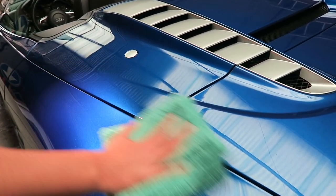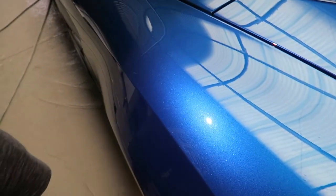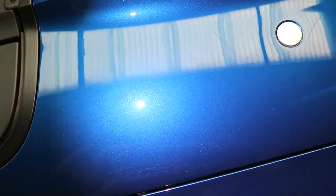As you can see by my skin grip light the finish is really brilliant. I like to call this a 90% correction. There were still some deeper scratches that I didn't get, but overall to a normal human's eye this is pretty close to perfection.